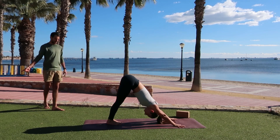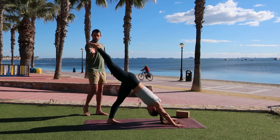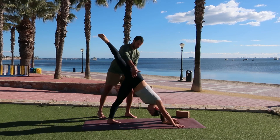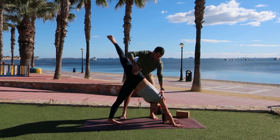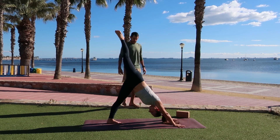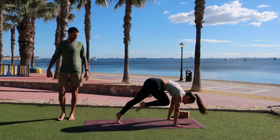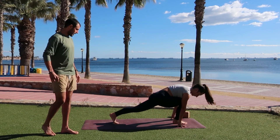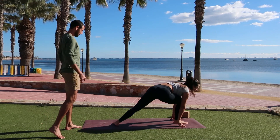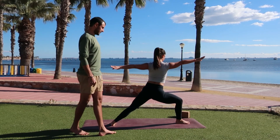Moving on with our sun salute. Inhale, the right leg goes to the sky — three-legged dog. We really want to make sure the right toes are pointing towards the right side wall, so lift up through that right hip. Make sure that right shoulder is still pressing down so you feel a nice stretch through the side body. As you exhale, low lunge — bring that right foot all the way between the hands. Drop your back heel. Warrior two: the left arm reaches all the way up and around, settling you into your pose.